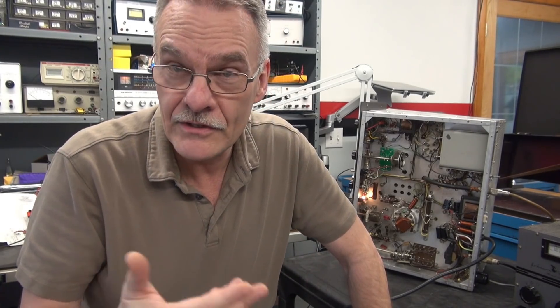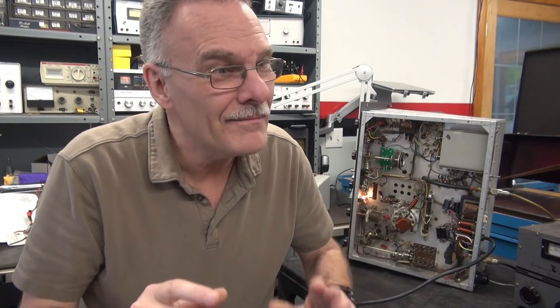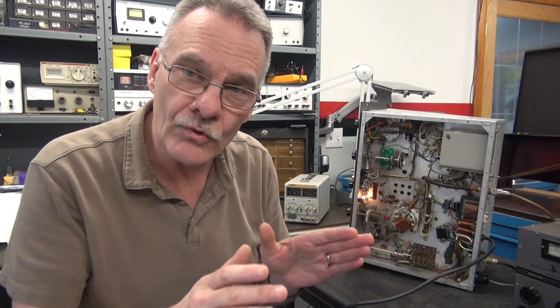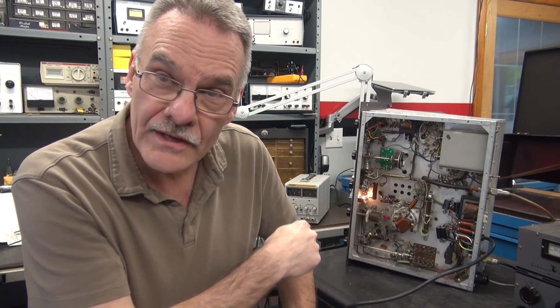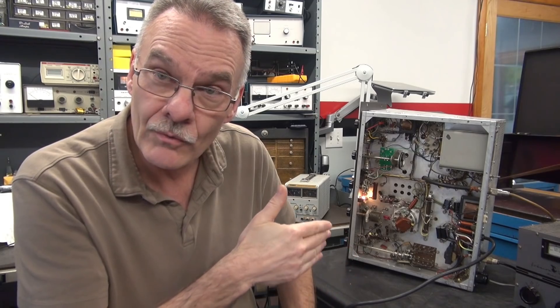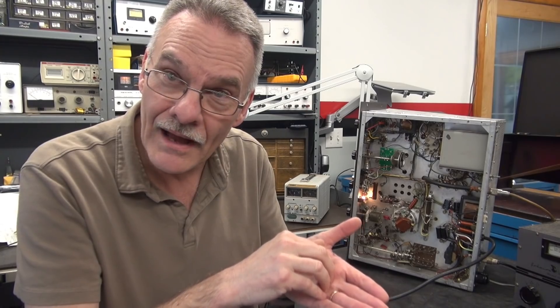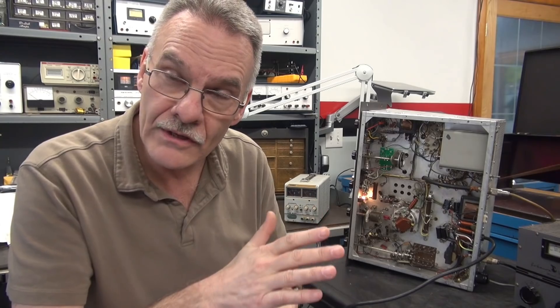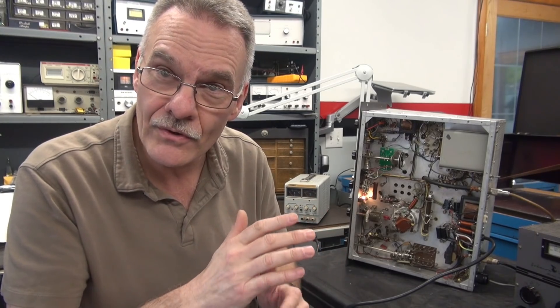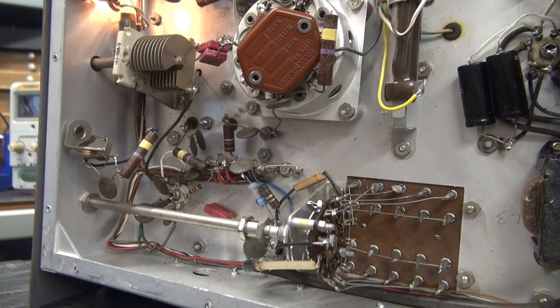Here's what I'm going to do: I'll test it first to verify the noise is still there, then I have a bench DC power supply. I'm going to lift the filament wires on the 6AU6 and the 6AQ5 tubes since they're in the line with the VFO signal, and put a DC supply feeding just those tubes. The rest of the radio will continue to be powered by the existing filament circuit.